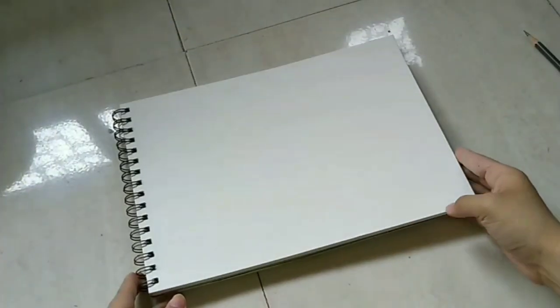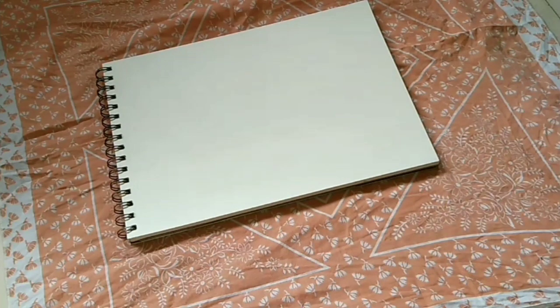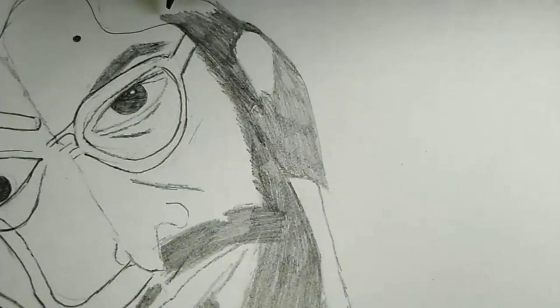Ignore my incomplete drawings and now let's start with a fresh page. I'm gonna put a cloth underneath — perfect. I switched my place because it had been a while that I was still sketching.